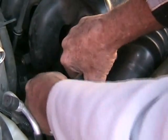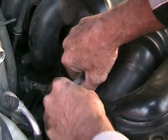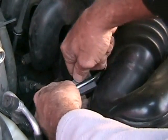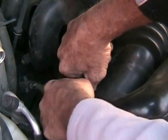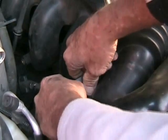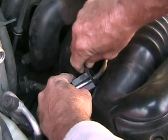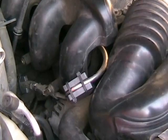It gets a little tricky because it's a tight fit in here, but basically just go ahead and once you get those in place, cinch it up enough to hold it, then bring the other one around.